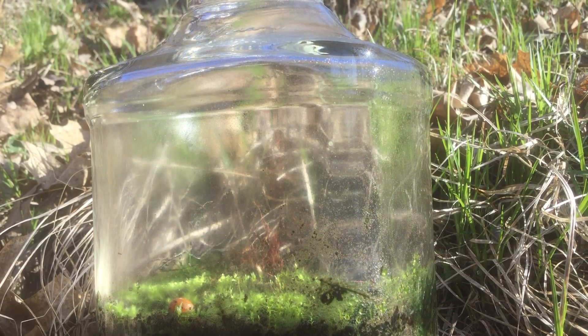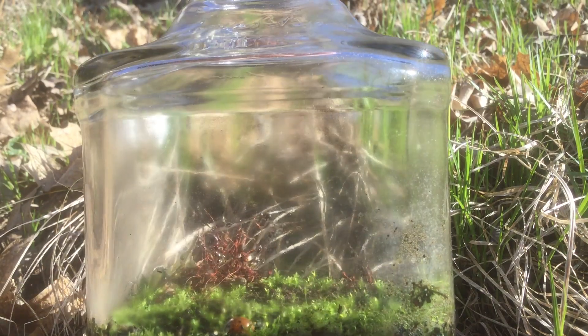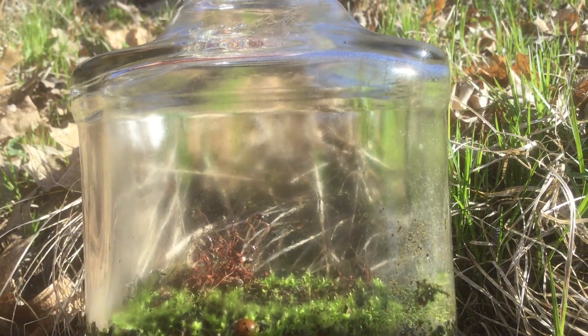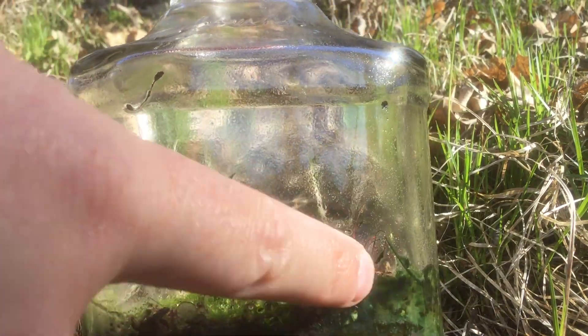Welcome to the garden. Today I've got an update on our whiskey bottle terrarium. This is growing moss from spores. You can even see some of the spore pods right back here still in the jar.